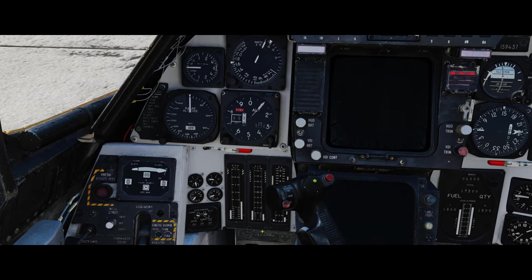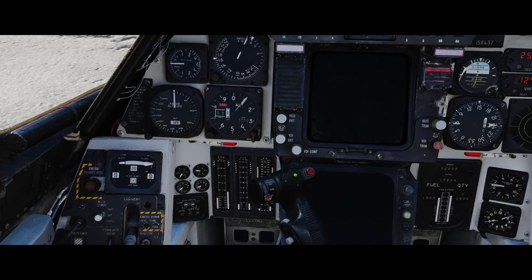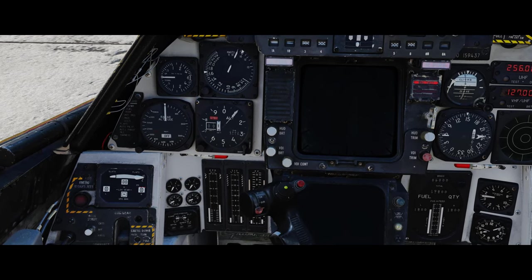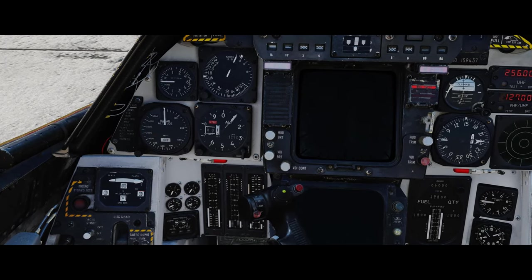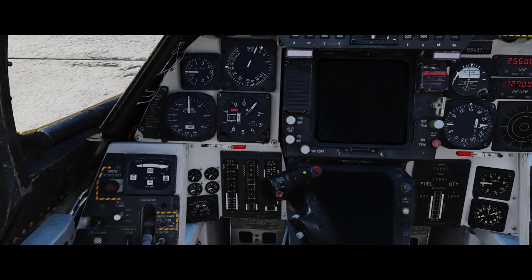Pretty basic looking controls - very analog. But while the aircraft seems relatively simplistic compared to the digital readouts on modern aircraft, the F-14 is actually pretty sophisticated under the skin. There are a lot of redundancies, a lot of hydraulic systems, the wing sweep mechanisms are very complex, and the engine management system is very complex. Even though it's all analog, it's actually a very sophisticated aircraft.